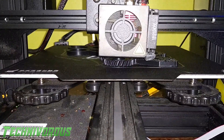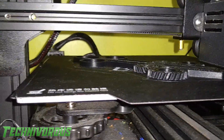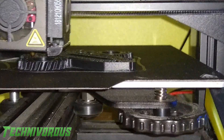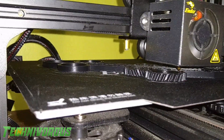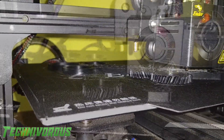Since I last filmed, I got the temperature in my house down by about 5 degrees — we did it slowly, one degree at a time. As you can see, I still am not having any layer separation, which is good. No thin spots, no fat spots. So far I am loving this black ABS from Amazon Basics. It's definitely my favorite filament that I've had from Amazon Basics for sure.